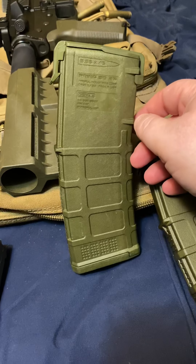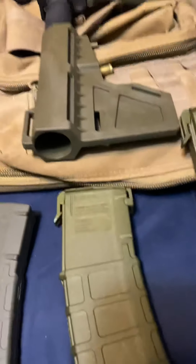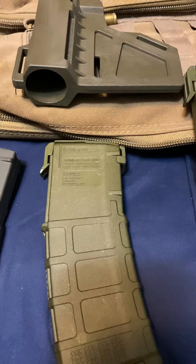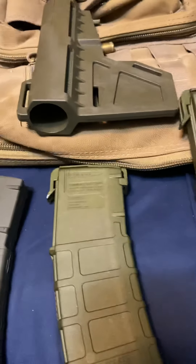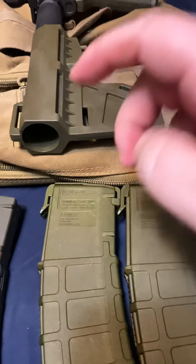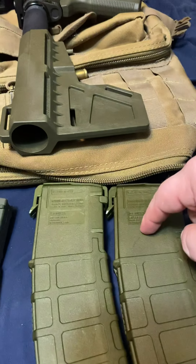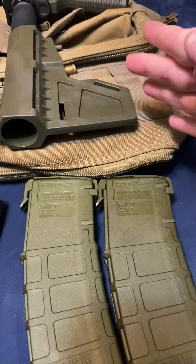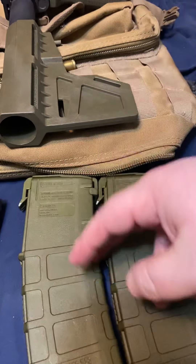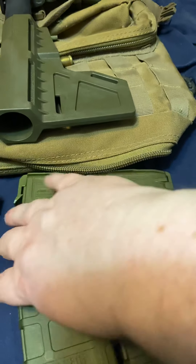I don't know how I got green at all. The process I used: I used RIT dye tan, pearl gray, and dark brown — that's what everyone said to use. I used 12 teaspoons of tan, two teaspoons of pearl gray, and one and a half teaspoons of dark brown.